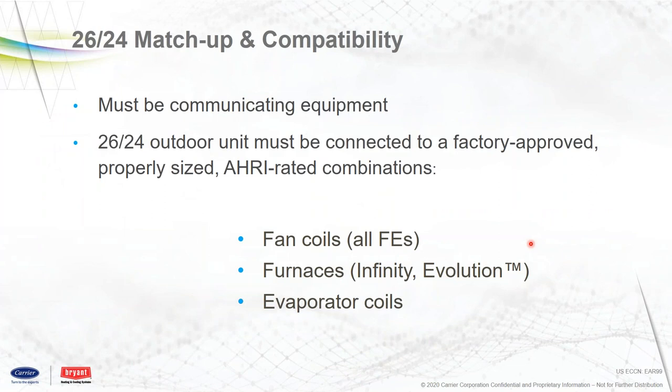As far as matchup and compatibility, the evaporator coils will have an ARA-rated combination, which isn't going to be any different than what you're doing today with the VNA Zeros or the 180s or 280s on the Bryant side. The indoor unit has to be a communicating style indoor unit. If you're doing fan coil, it's got to be the FE, and it's got to be a communicating furnace — Infinity Evolution compatible. If not, you simply can't use this. Control-wise it just won't function. It's got to be a communicating indoor unit and the Infinity Connects controller.